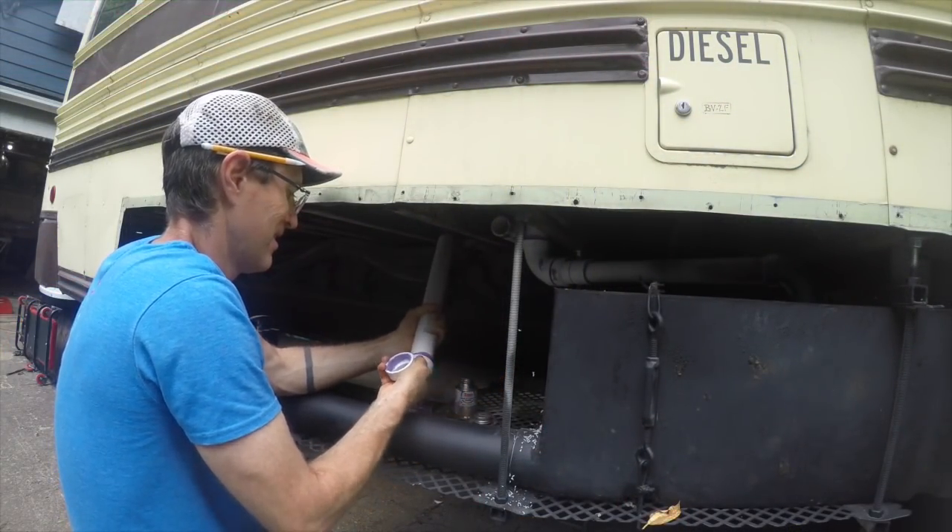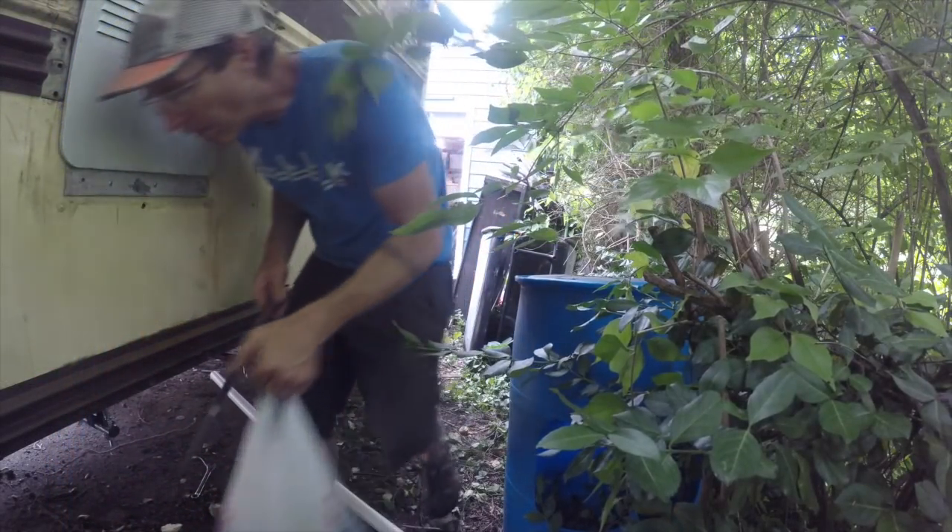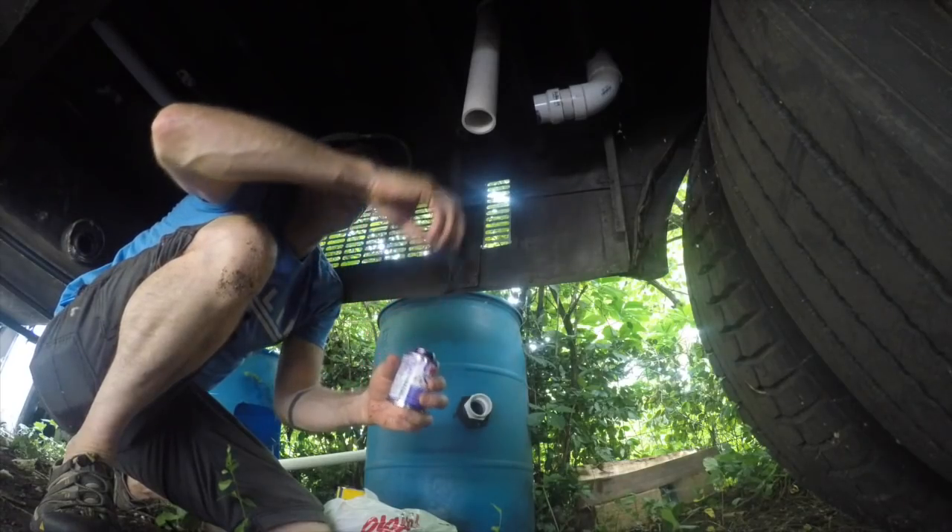Note that the bathroom sink wasteline crosses from one side to the other under the bus in some nifty sleight of hand.